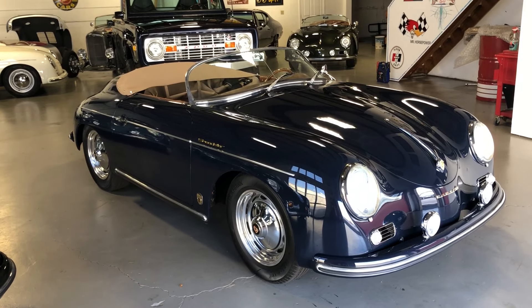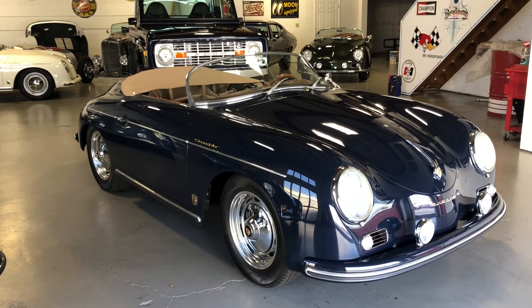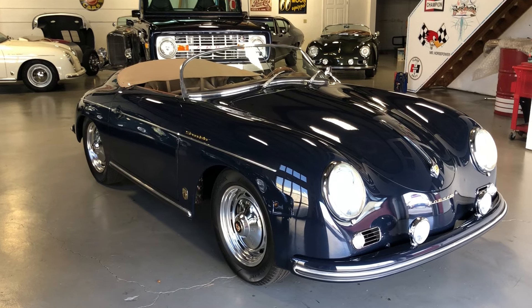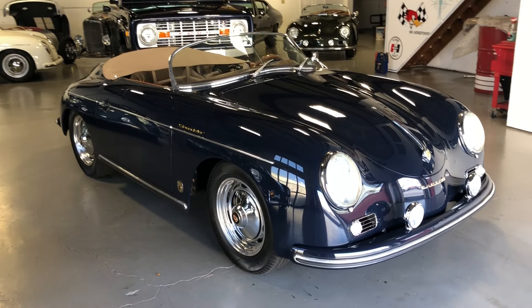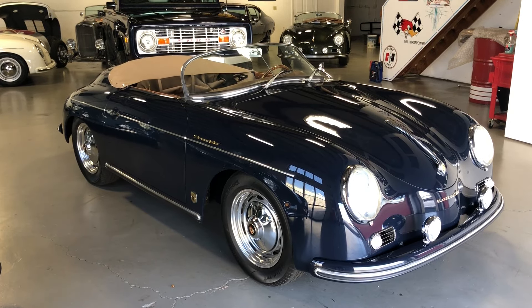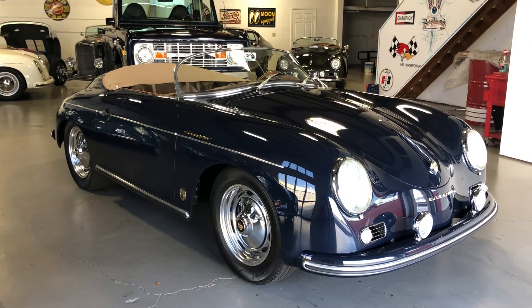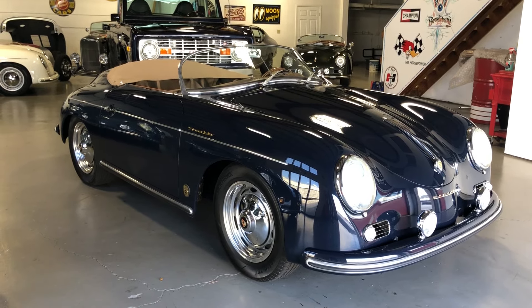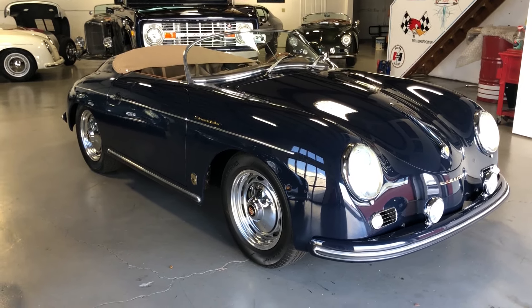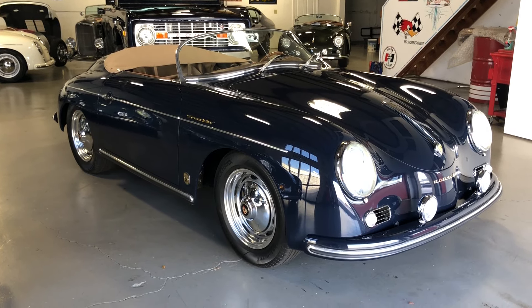Hey, this is Roy from Cloud9 Classics here in Alpharetta, Georgia, inside the showroom today, checking out this gorgeous dark navy blue 356 Speedster replica built by Vintage Motorcars of California. This particular car is just barely used with a little over 1,550 miles on it. We had this one custom built for a customer who lived in Arizona. He owned it for a little over 18 months and decided he's ready to move on to something else. So here's a great opportunity to get into a gorgeous loaded up Speedster without the wait. Let's do a walk around tour.